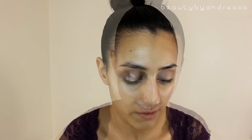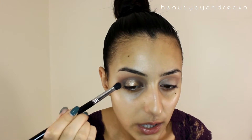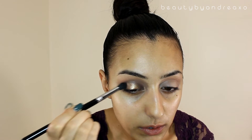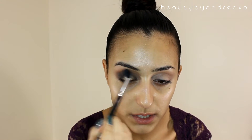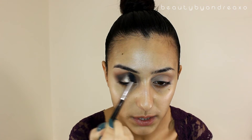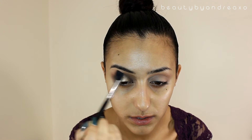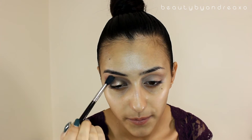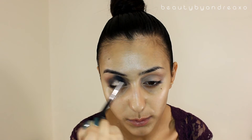What do you guys think of that? I feel like it calms down the gold and it's popping. I feel like it's not intense enough so I'm going to take that same black shadow and the E40 brush from Sigma and make sure to blend everything together — this brush has nothing on it, it's just to blend everything.